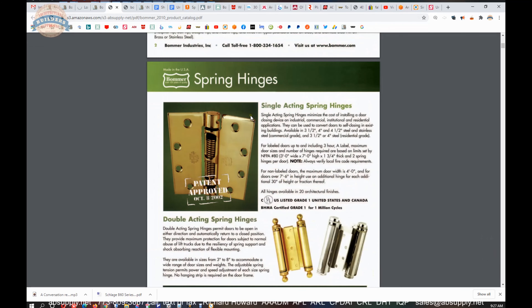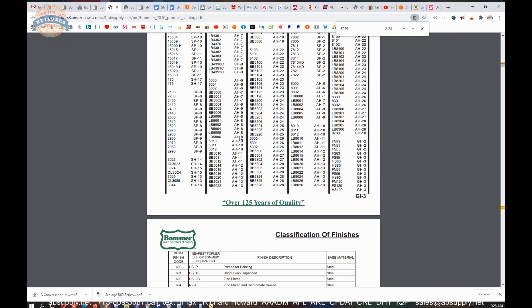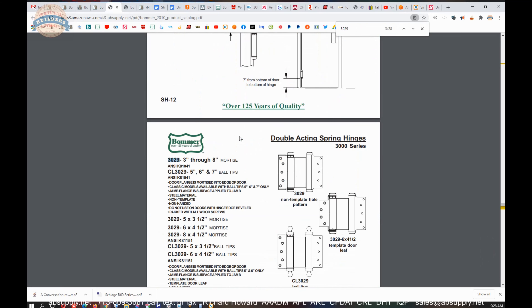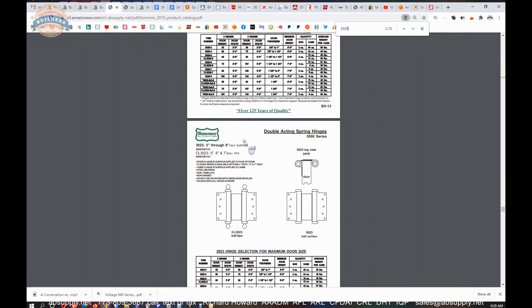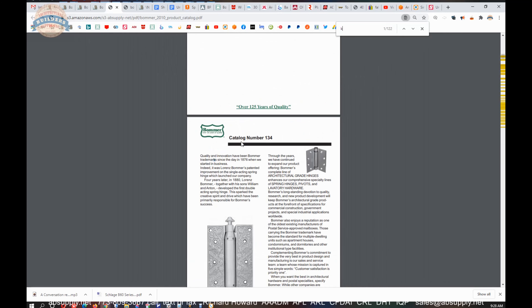Single acting and double acting spring hinges, floor mounted spring pivots — the most common and popular unit from Bommer would be the 3029, a typical double acting spring hinge. If you have been in a restaurant and you have seen that door between the kitchen and the seating area, you have probably seen the Bommer 3029. But they make other items — they make lavatory hardware as well.